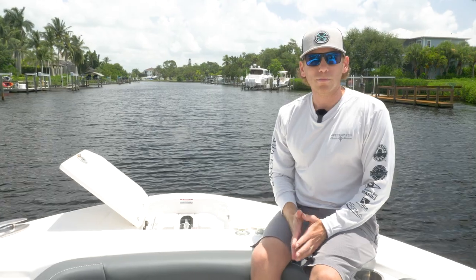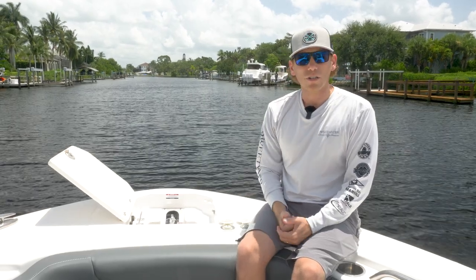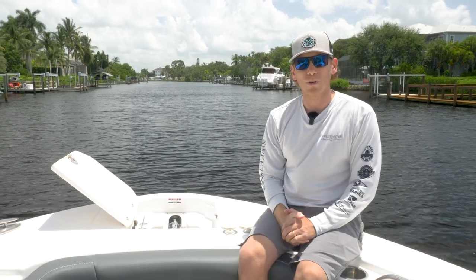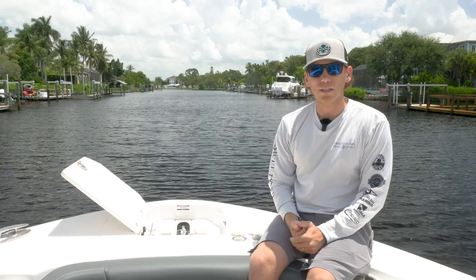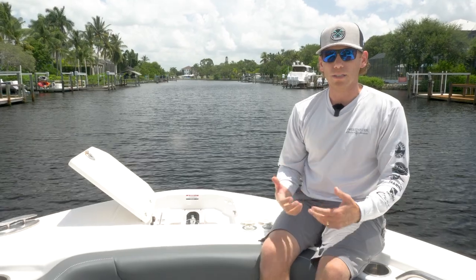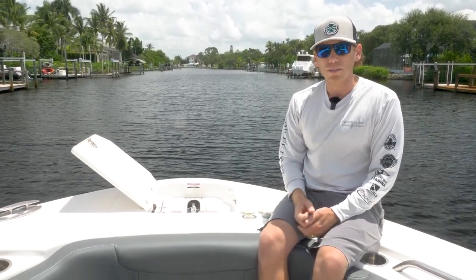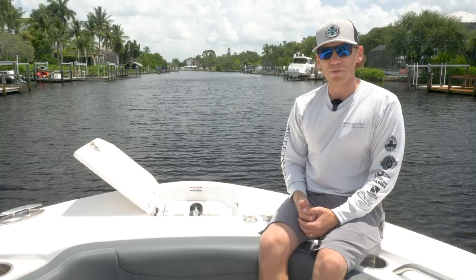Hey guys, Captain Rob of Sweetwater Lifestyles Boat Club here. Today we're going to do an anchoring video on our 317 using our windlass anchoring system. As you all may know, some of our boats do come equipped with a windlass anchor. We've been having a few issues with the windlass and how people are properly using them, so I wanted to go over what we'd like to see you do to safely anchor your vessel, bring the anchor up, and make sure all the equipment is in working order.